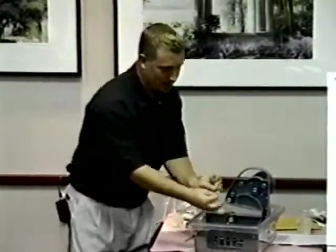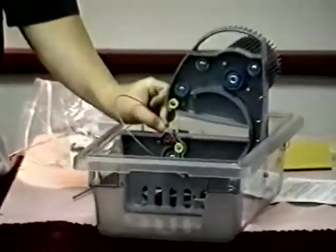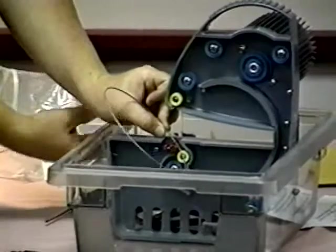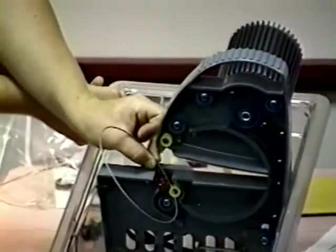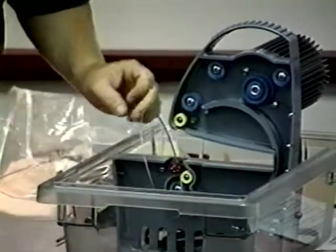You hold it like this. Hopefully everybody can see me — I'll lift it and try to do it again. You want to take this thing, just put it against the saw, or the red grommets, at an angle like this. Can you see that? Let me kind of tilt it down. You want to take both hands and roll it in between the red grommets and stop.